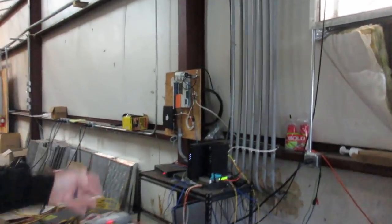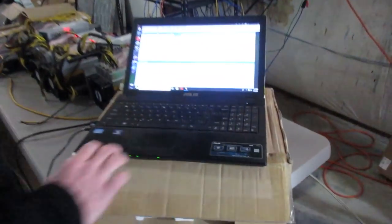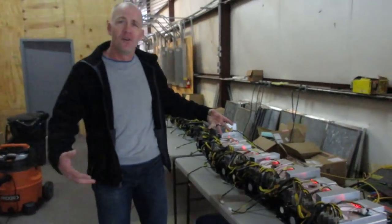We've got our internet connection over here — a dual internet connection — and then we have our monitoring system up and running here to keep track of all the different miners. Right now it's kind of full; we've got a little bit more miners and every plug is basically full.